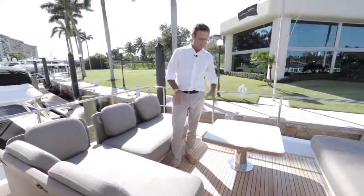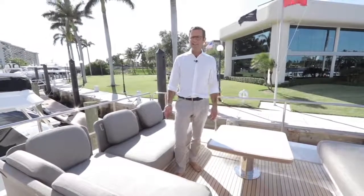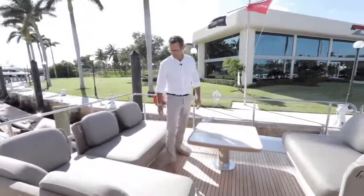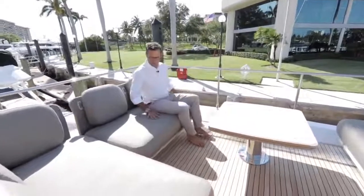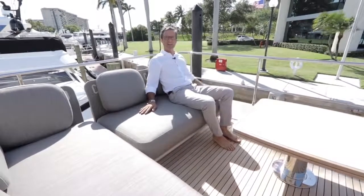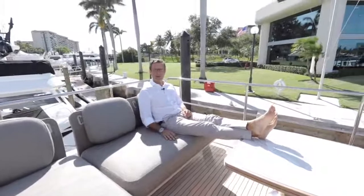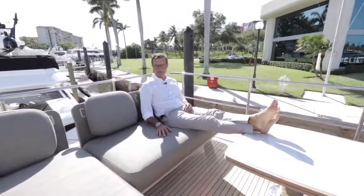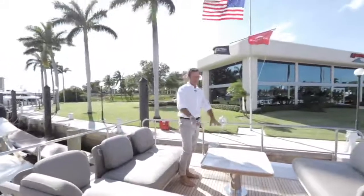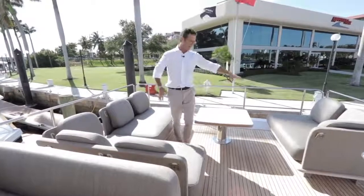This aft area is an option — left as a blank canvas to customize as you prefer. In this particular instance, it has been configured with an L-shaped sofa and a love seat on the opposite side — that makes one, two, three, four lounging areas on the flybridge on a 66-foot boat. The furniture is residential-size and extremely comfortable. This area can alternatively be outfitted with chaise longues, an extra barbecue, or other furniture options we offer.